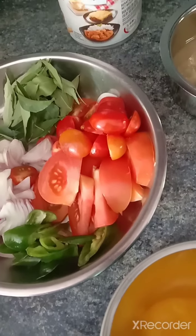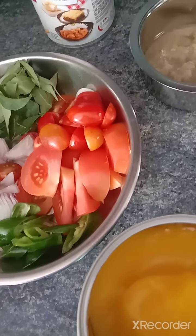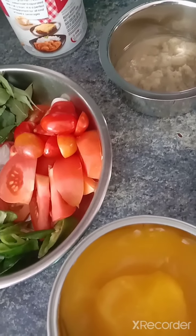Hello friends, let's cook tomato rice. Tomato rice is a very simple rice dish.